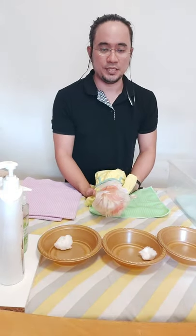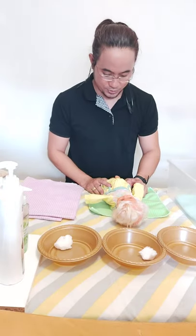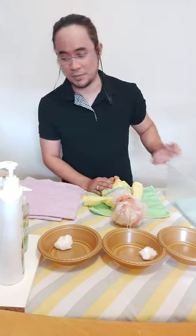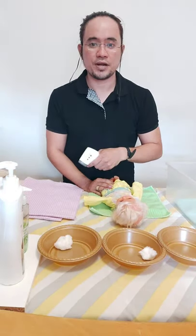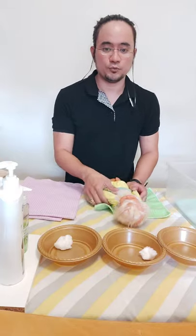Put the baby on the first counter and then check the diaper. We'll assume the diaper is soiled. After checking the diaper, check the baby's temperature. The temperature is normal at 37 degrees Celsius, so the baby is ready for the infant bath.